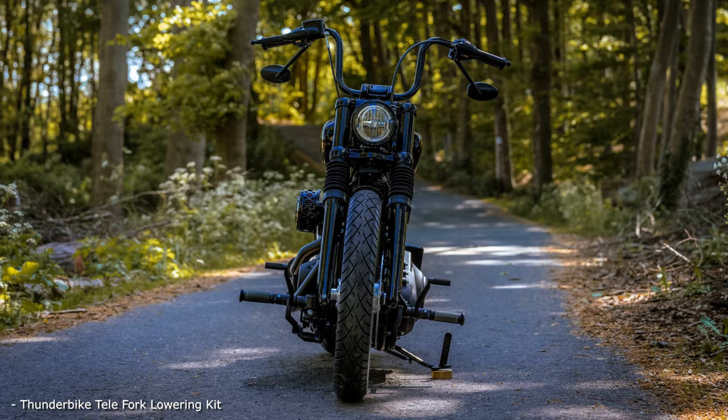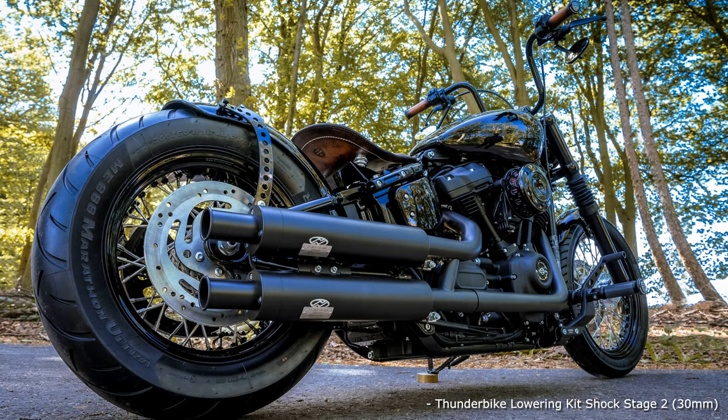The special listening pleasure is created by the Dr. Jekyll and Mr. Hyde system with the two muffled sounding bomb vintage tailpipes.